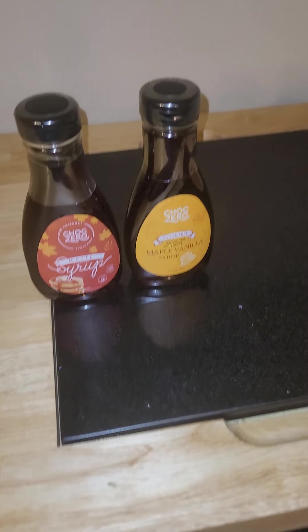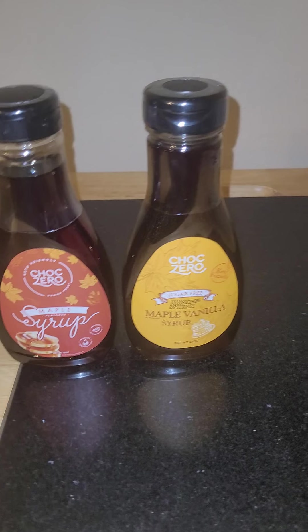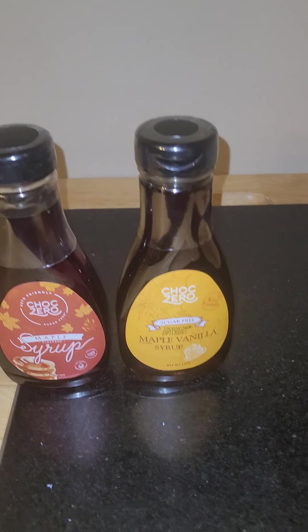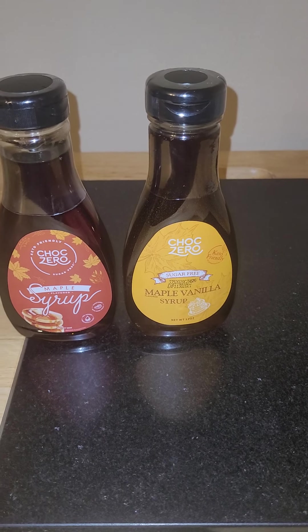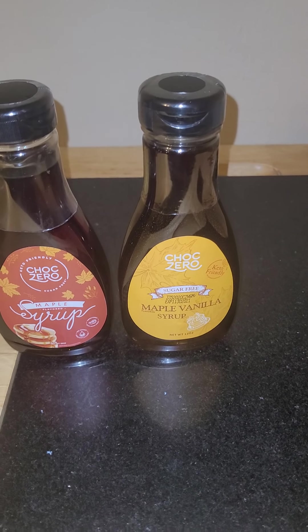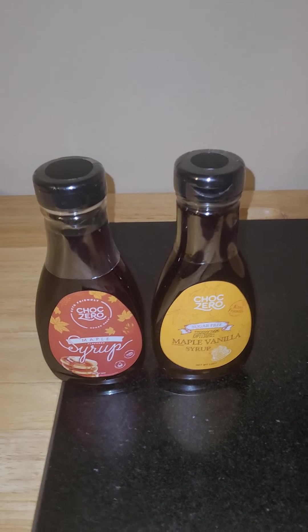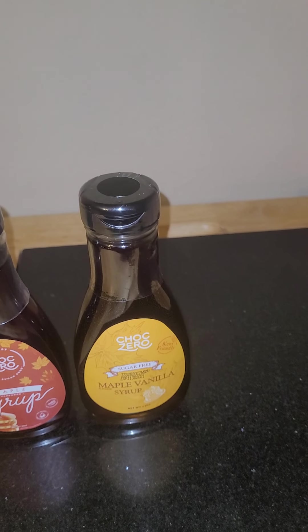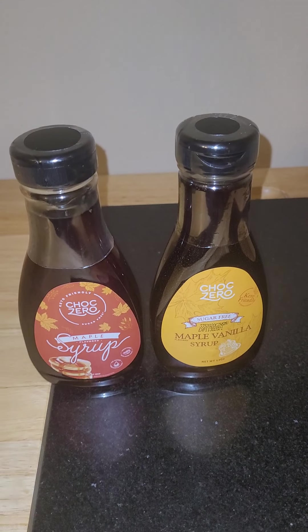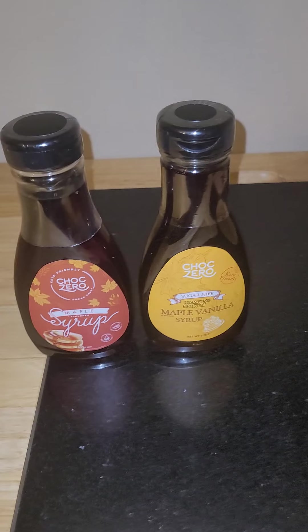Definitely amazing all around. If you have any questions, definitely comment down below — I'll be happy to answer them. Or if there are any other brands of syrups you highly recommend, I'll definitely be open to trying something else and seeing if that knocks these out of first place. Texture-wise, they're thick, gooey, perfect. Taste-wise, the taste is on point. The sweetness is a perfect balance, and the flavorings are just a perfect balance.